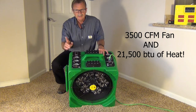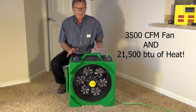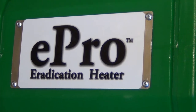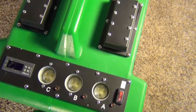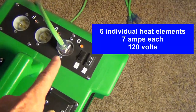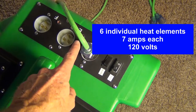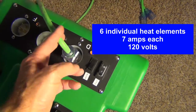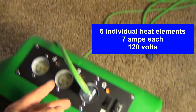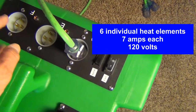It has six elements on it that are seven amps each. Here's a quick close-up. As you can see, it has six separate elements, each controlled separately at 120 volts with a standard 120-volt cord that can be plugged into any wall outlet. That's 120 volts, seven amps each.